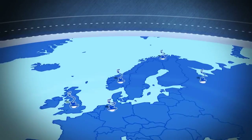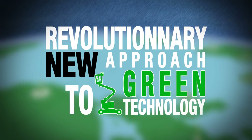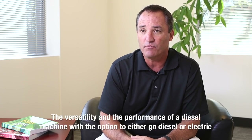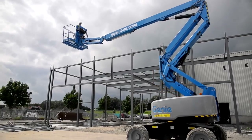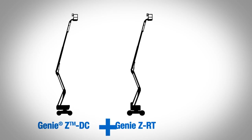The Z60 Fuel Electric, which we've just released, is a really revolutionary new approach to mid-size booms. It has the versatility and the performance of a diesel machine, and yet you've got the option to either go diesel or you can go electric, because it's really two machines in one.